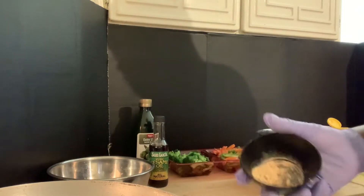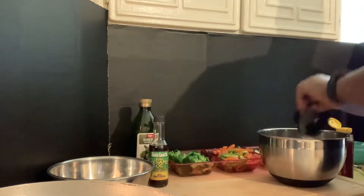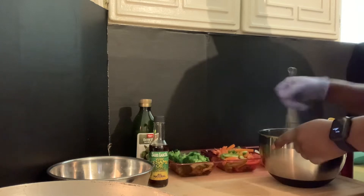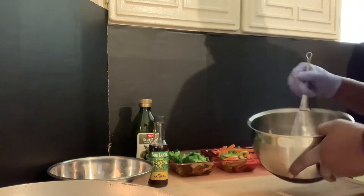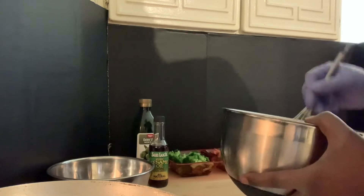Same with the ground ginger — half a teaspoon. Just give it a whisk. I don't know if you guys can see that, but there it is — gonna give it a whisk.